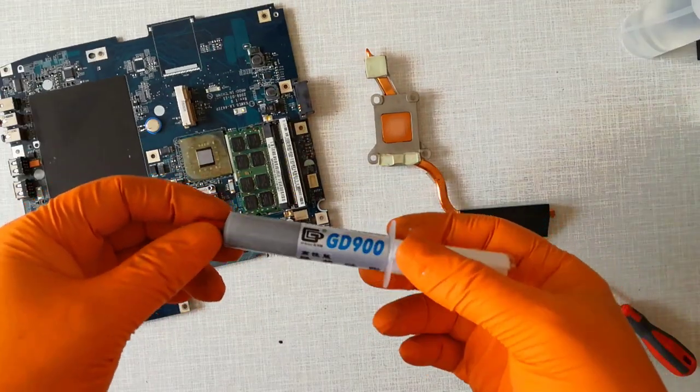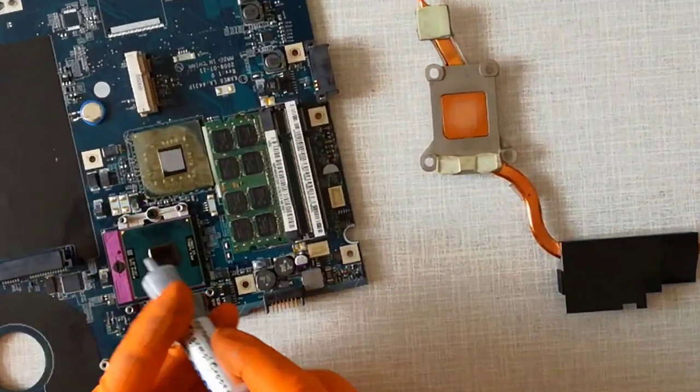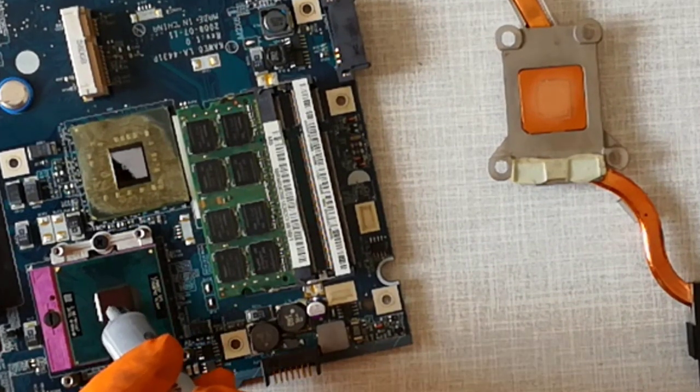Step 22, I apply the thermal paste on the CPU and I start to reassemble the laptop.